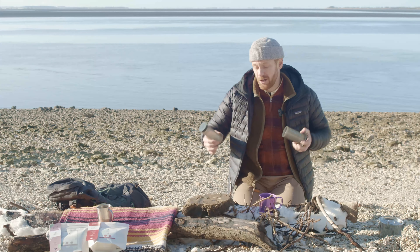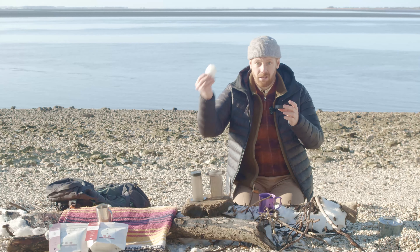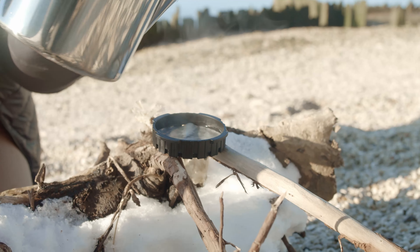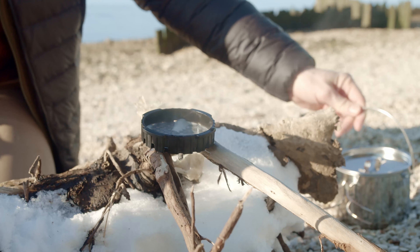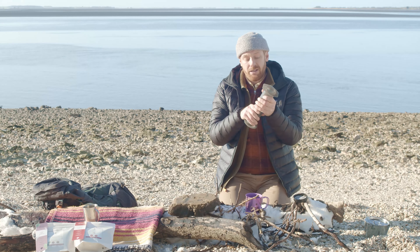Today we're going to use the inverted method. First of all, take off the cap, double filter papers in the cap, and we rinse off the filter paper to get rid of that paper taste when we're making the coffee. Whilst we're waiting for the paper, get the Aeropress ready for an inverted method.